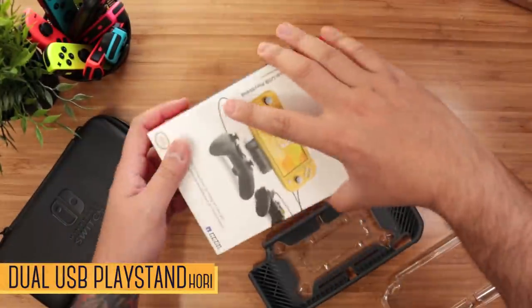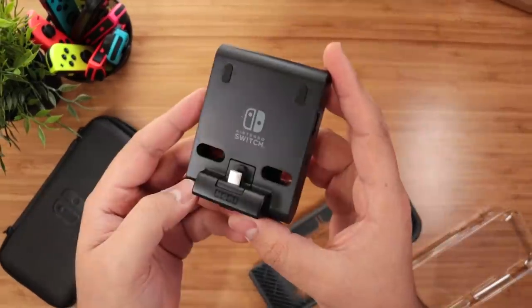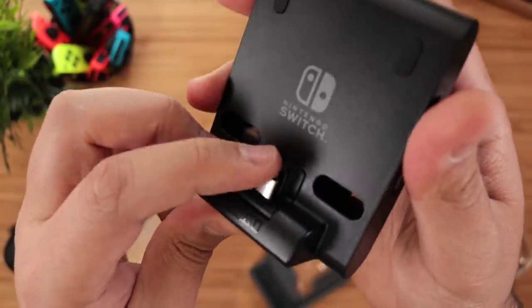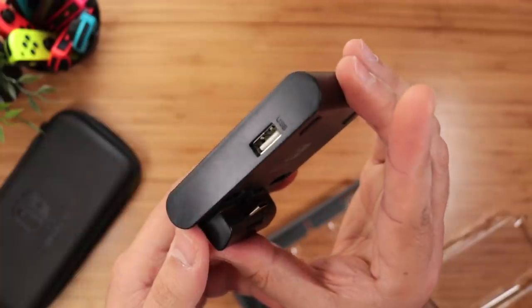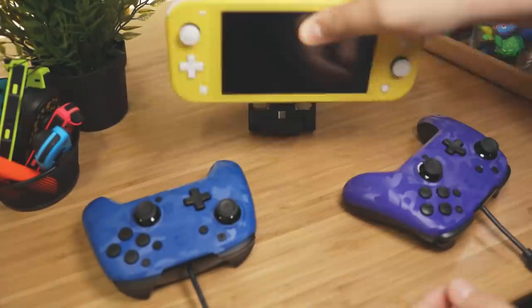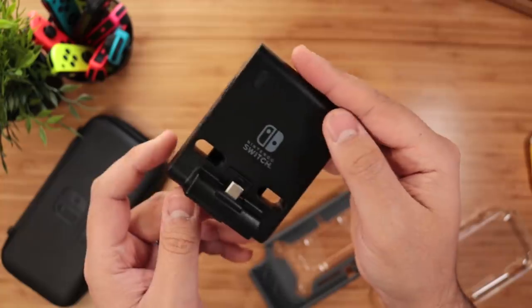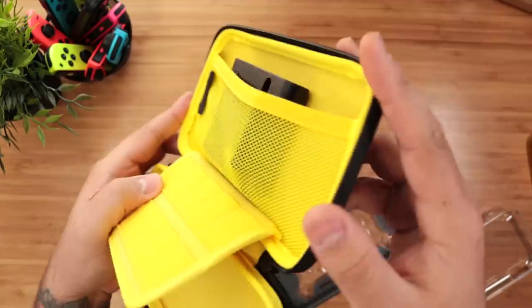Finally, we have their dual USB play stand — very similar to the previous one for the OG Switch, but tinier and more compact. This actually adds tabletop mode to the Switch Lite. On the front, we have a USB-C charging port; to the right, a USB and an AC adapter port, along with another USB port on the left. On the back, we have a simple kickstand that opens to one angle. The Switch Lite pops right in, and then you have two USB ports to plug in wired controllers, fight sticks, adapters, etc. Although it's smaller, the extruded USB-C port on the front makes it a bit too thick to fit in smaller cases.